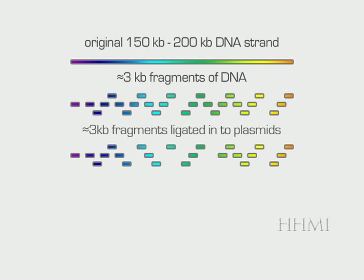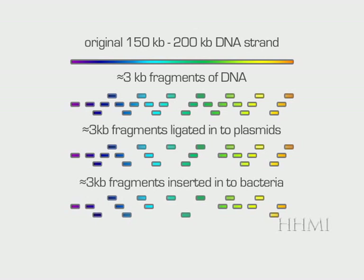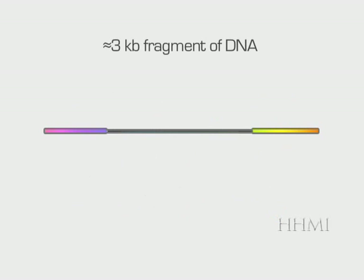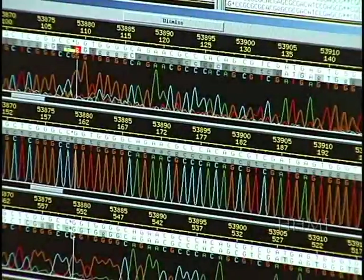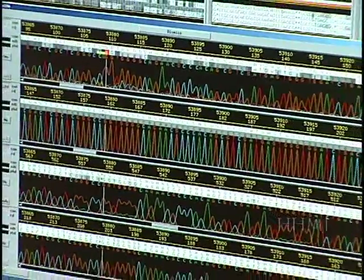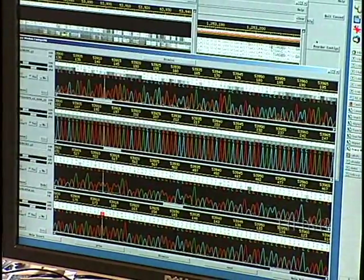We inserted the three kilobase pieces into plasmids, but inevitably some pieces were not accepted, so we lost a little information there. Then we inserted the plasmids into bacteria — again, not every plasmid entered a bacterium, and we lose a little information. Current technology allows us to read about 700 bases at a time, so with a 3,000 base-pair segment, reading 700 bases from either end means we only read about 1,400 of 3,000 base pairs — roughly half the target DNA. In the end, we extract less than half of the sequence from the original sample, and not all of that data is 100% accurate. Each nucleotide has a varying degree of probability of being correct depending on the strength of the signal in the detector.